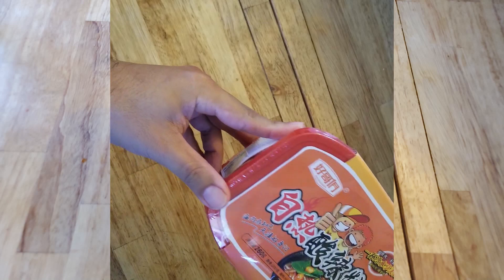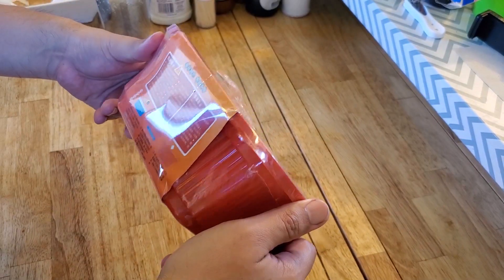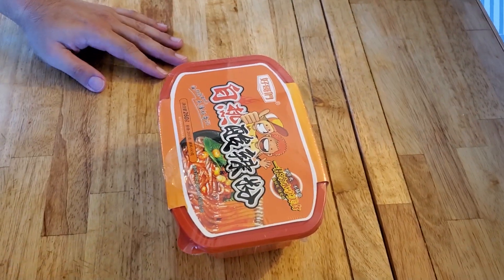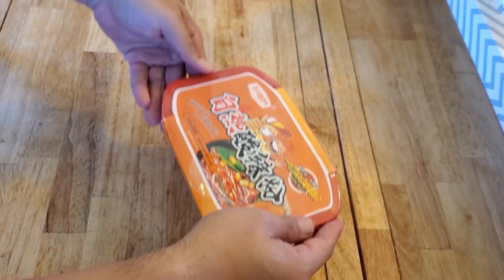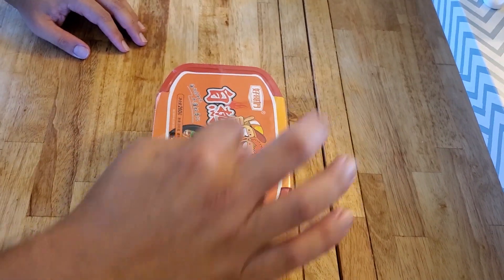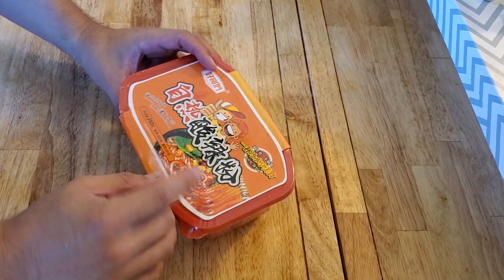This is self-heating ramen, and it's good right now because we're living in crazy pandemic times — maybe these are the end times, maybe this is what we're gonna have to use to survive. But anyway, this is a self-heating ramen. This is nice because you don't need a stove or a microwave or anything else. You don't even need hot water. Everything's in here to already go ahead and make it hot. So I'm gonna go ahead and open it up now.